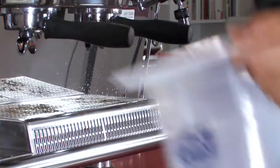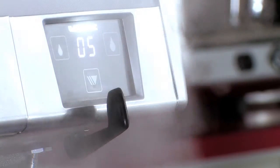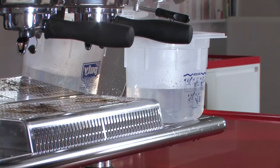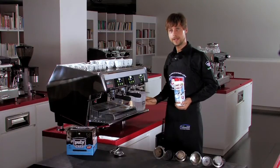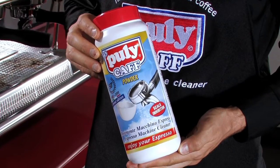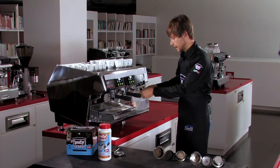You take a container with hot water. We are going to use one liter of hot water and the right product to remove all the fats and oils that coffee releases onto the metal components of the espresso coffee machine.